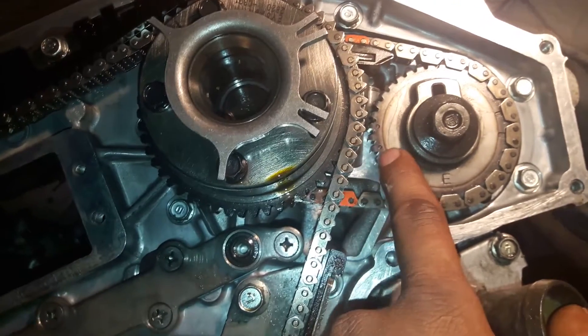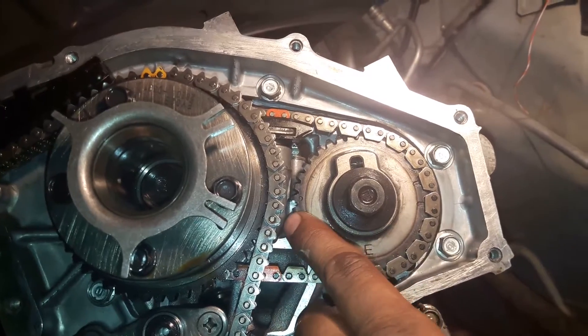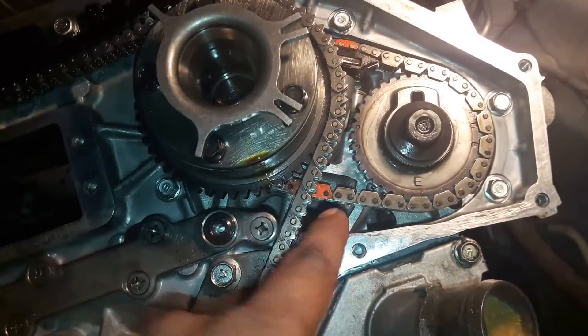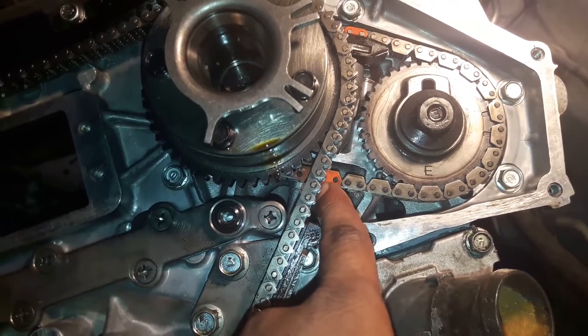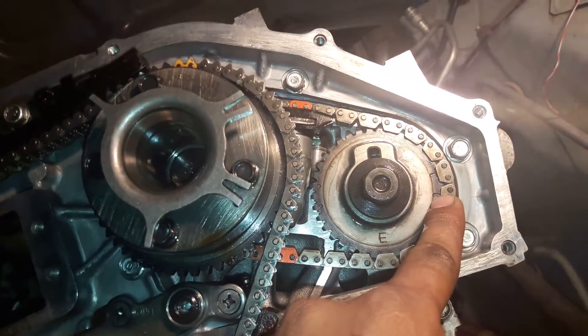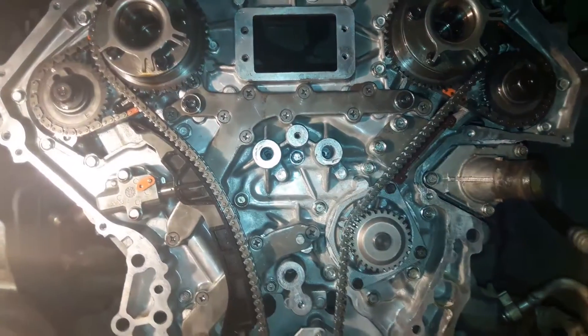So to summarize: on the left side you select the two long dot marks, on the right side you select the two dot marks. Then align the two marks on the timing chain — two dot marks on the right, two long dot marks on the left.